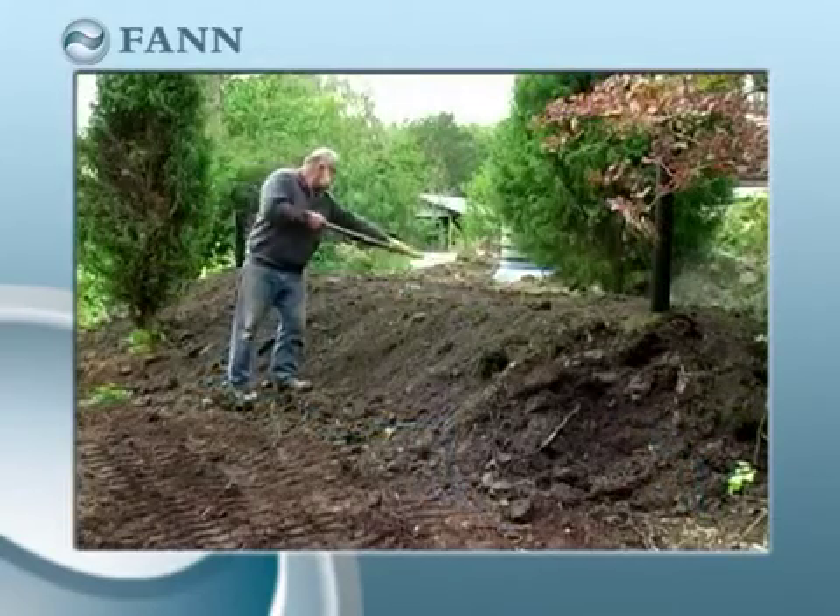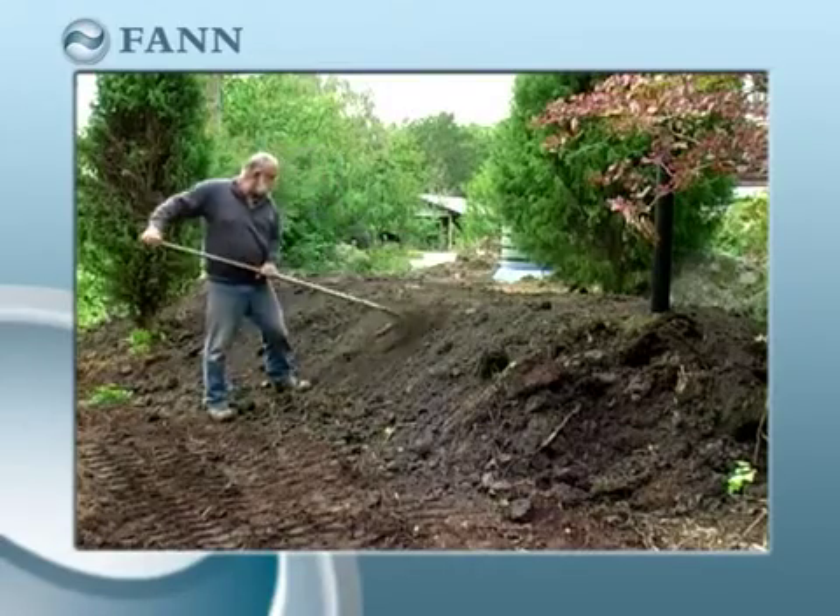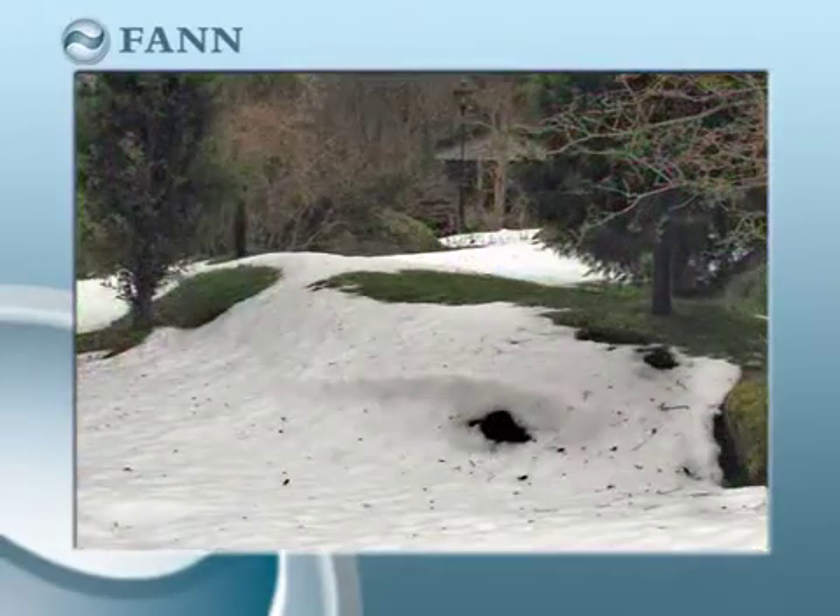The infiltration system is now ready to be used and will provide excellent service for many, many years to come.